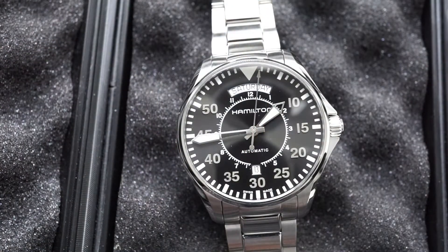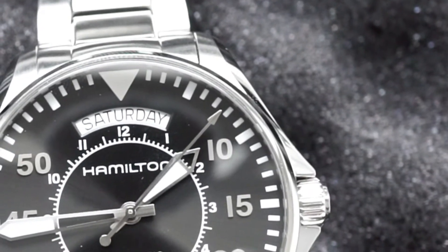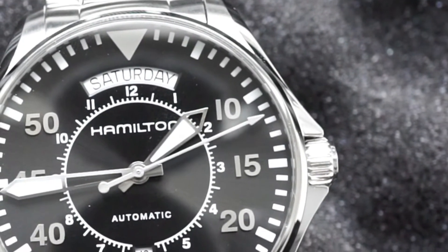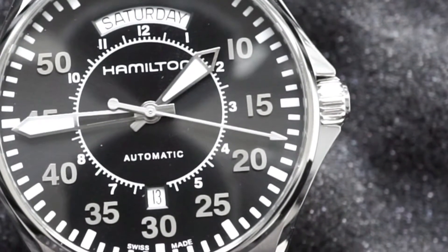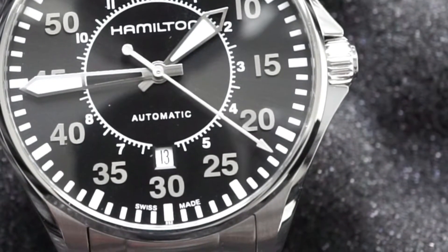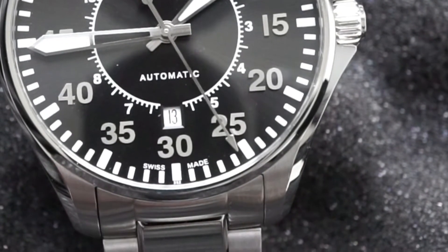Going over some of the specs, as far as the internal movement goes, this comes with the H40 movement — that is an in-house Hamilton movement. I haven't heard anything bad about it, and so far for me personally it's been a very reliable and dependable movement. It does have an 80-hour power reserve, which comes to around three and a half days, so you can take it off on a Friday, put it back on Monday, and you should be good to go.